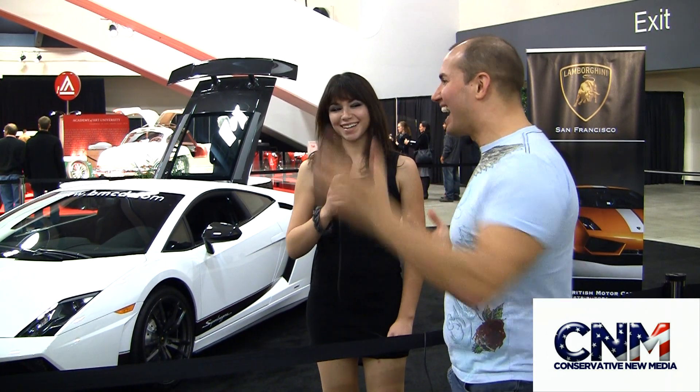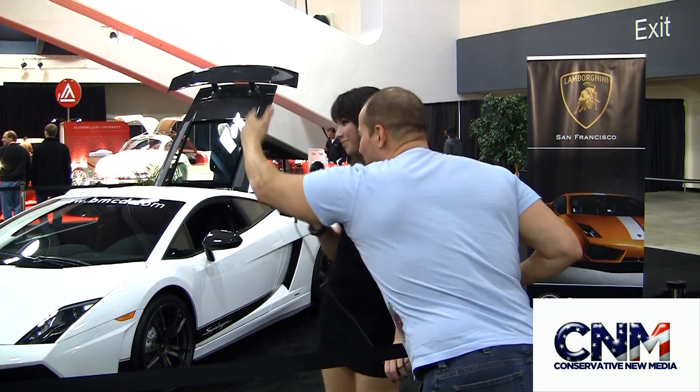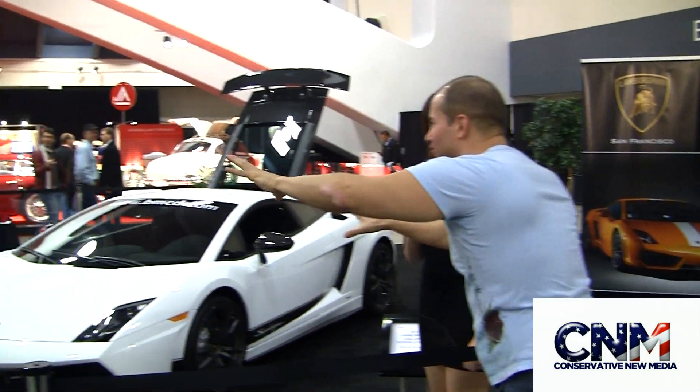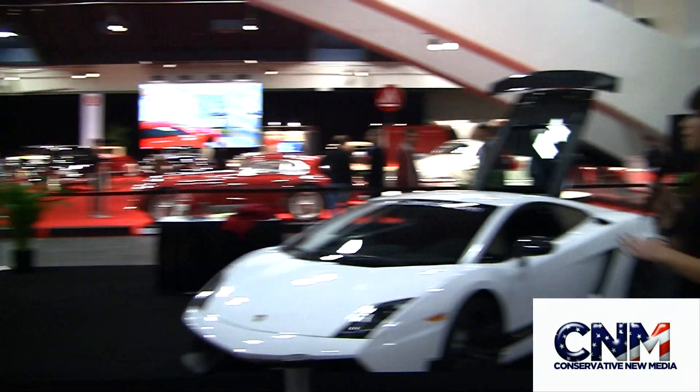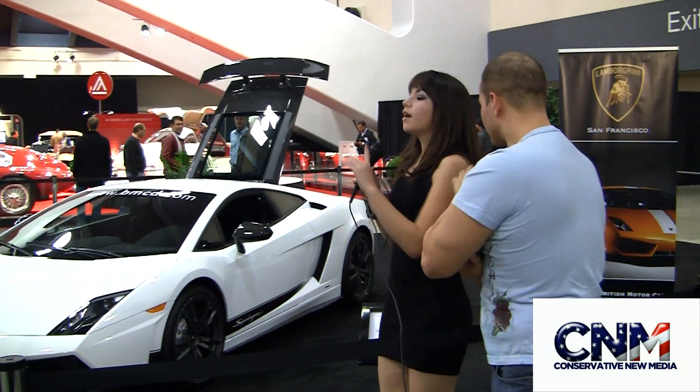This thing has a top speed of 212 miles per hour. Zero to 60 in 3.4 seconds. Can you handle it? I can handle it. So, we've got the yellow and we've got the white over here — tell me the difference. These are actually the exact same models, with just a couple of subtle differences.